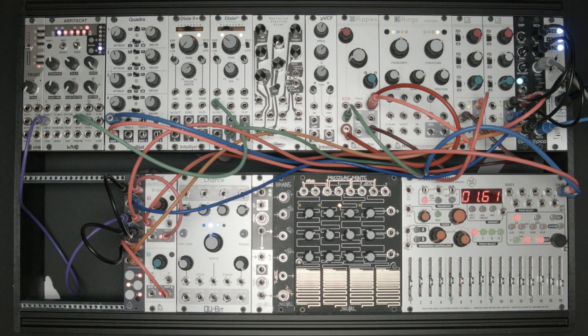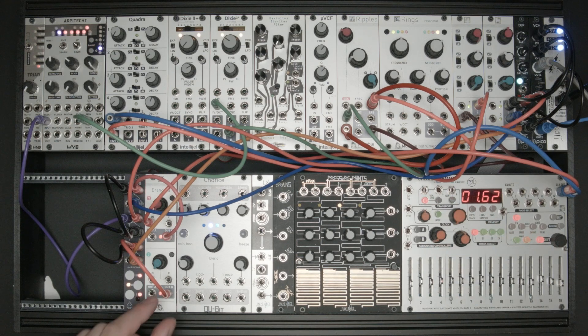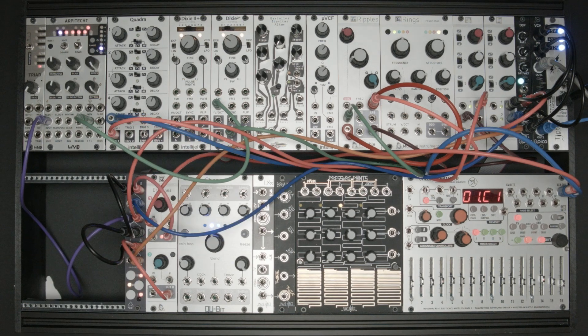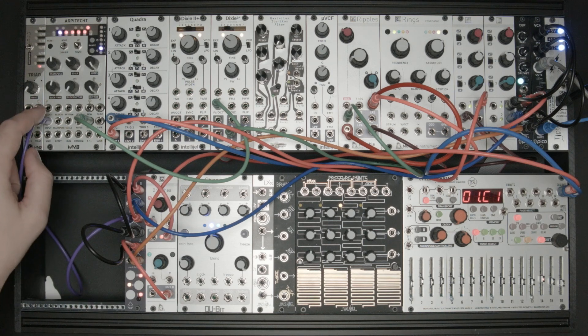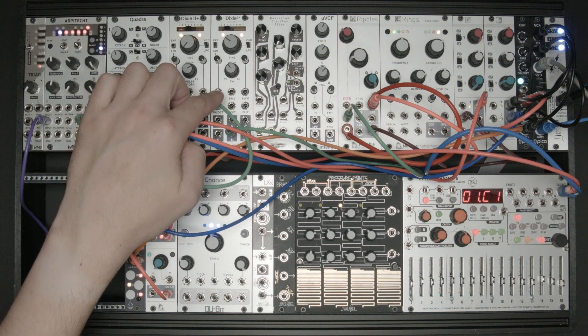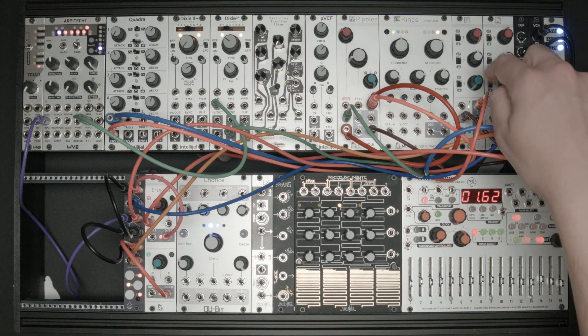The B outputs of Branches are patched into the gate inputs of channels 1 and 3 of the Switchblade. These channels are in momentary switching mode. The output of Switchblade channel 2 is running through the Arpitect as just a quantizer, and then into the 1-volt-per-octave of a Dixie 2, running into a Ripples as a simple synth voice.